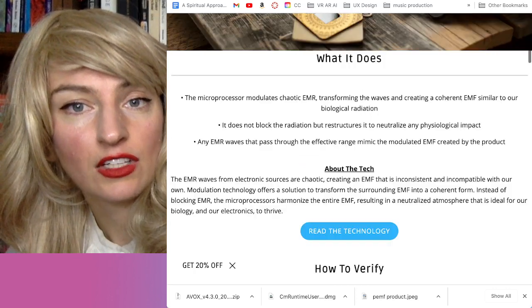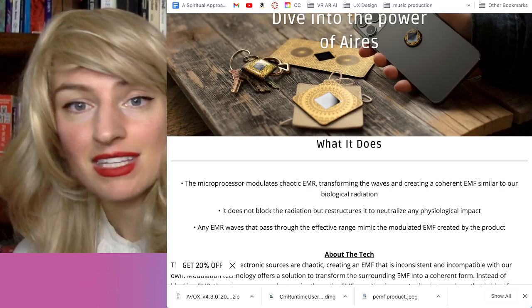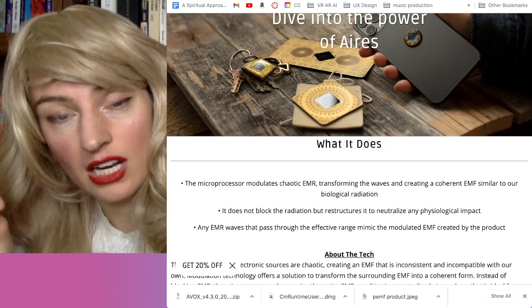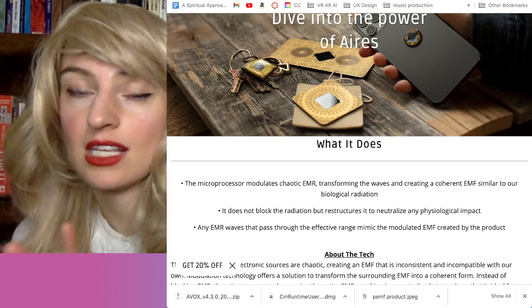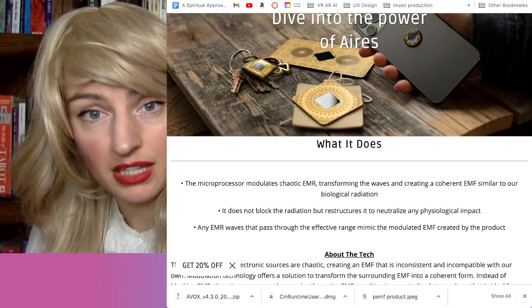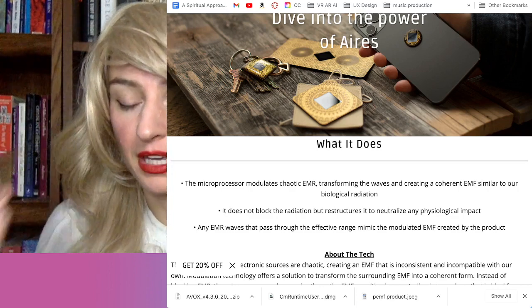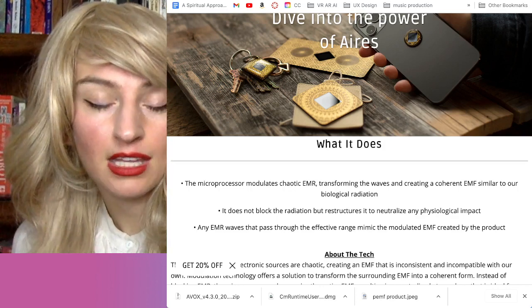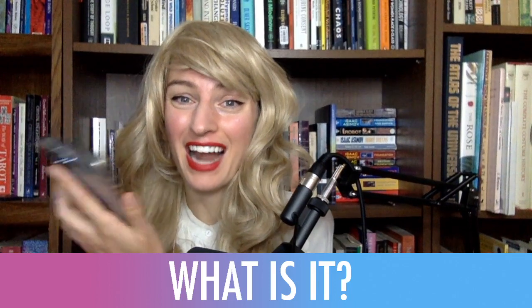One of the things you might have seen is little stickers that go on your phone. This is not the same as some of the other stickers. Sometimes they'll create stickers that are just metal printed on them in a hologram, and I think that does do something, but I don't think it does as much as this. These devices actually have several different components, whereas some of the other stickers are simply just the metallic shape printed on paper.